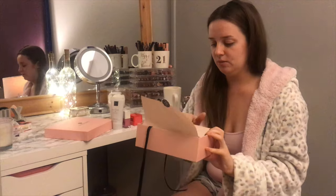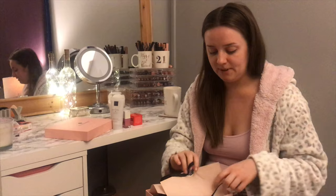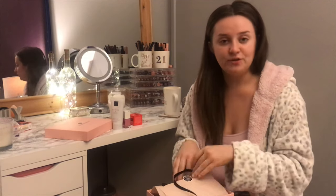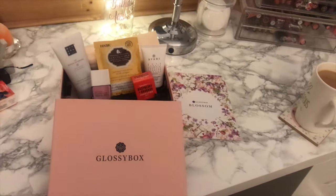I feel like this box would actually be really handy to keep too — it's quite sturdy. I'm one of those people who hoards everything; I still have birthday boxes and boxes that Soap & Glory stuff came in.